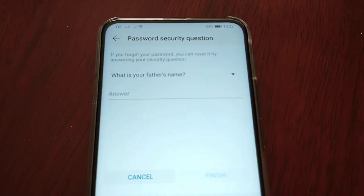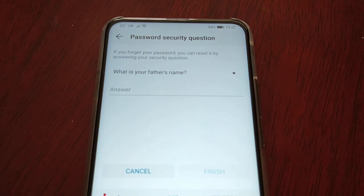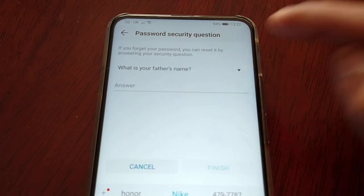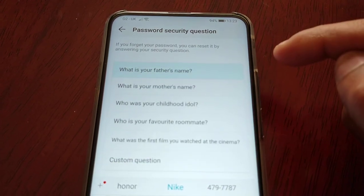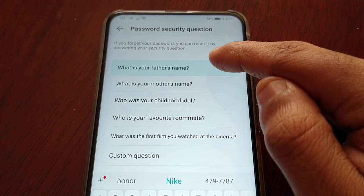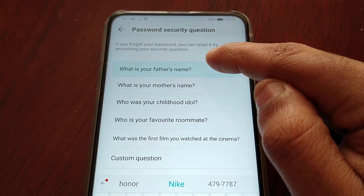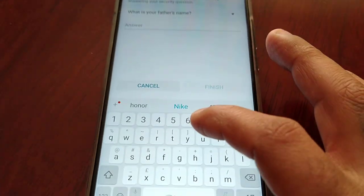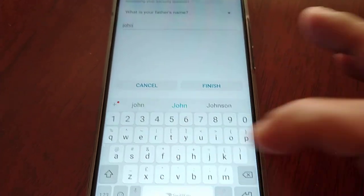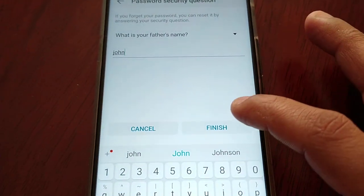After you've put in your password, you'll need to enter your father's name, or you can select this little tab to choose another security question. I'm just going to keep it set to 'What is your father's name?' and put my father's name in — John — and then hit Finish.